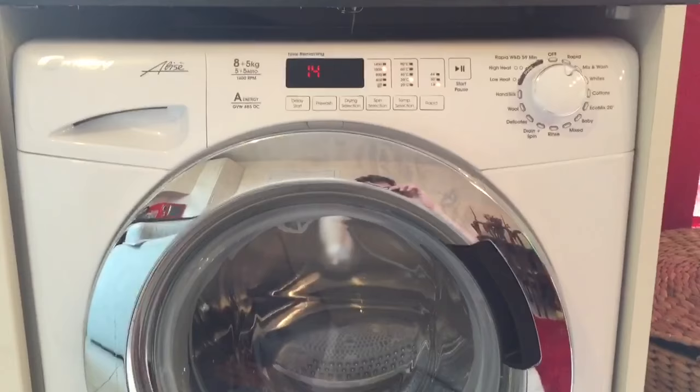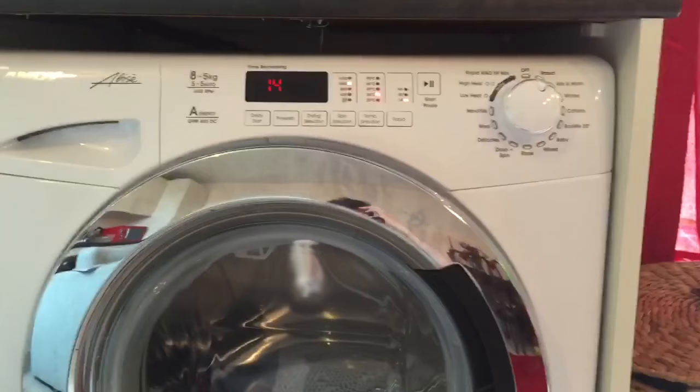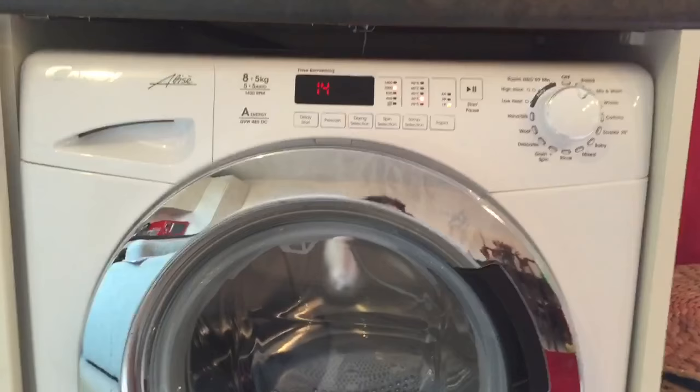The washing machine itself has an eight kilogram wash and a five kilogram drying capacity. If you're doing a wash and dry automatically, you can do a five kilogram wash and dry. It's A-rated energy, which is great for your household bills, and the annual running cost is quite low.